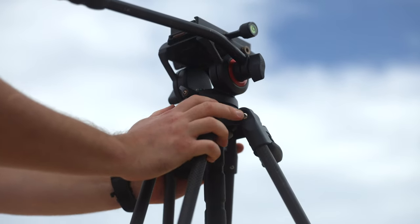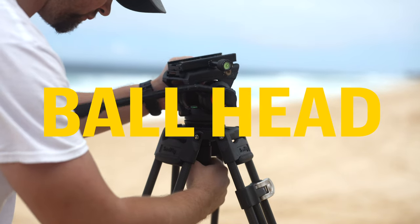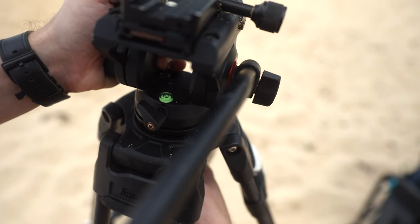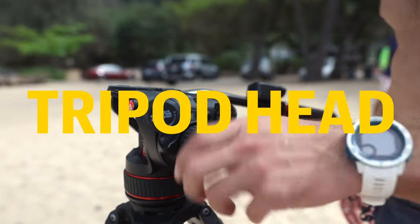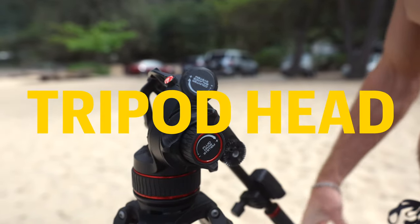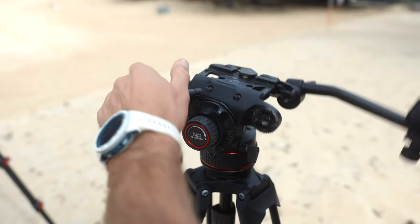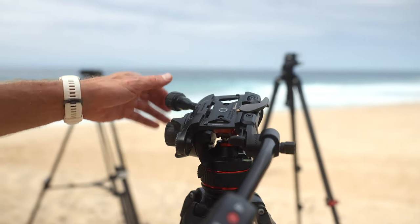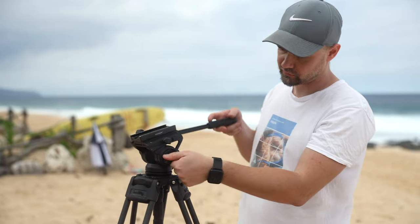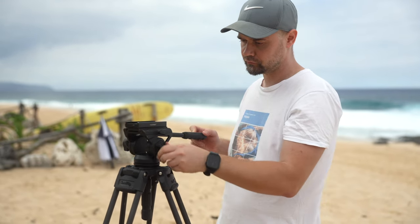It's better to get a tripod with a 75mm ball head, because it gives you the ability to fast-level your tripod head. Let's talk about a good tripod head with counterbalance. This feature helps maintain stability, ensuring your shot stays smooth and steady. Having a counterbalance feature is essential for smooth panning — take my word for it. I went for a more affordable head without it, and I ended up regretting that choice.